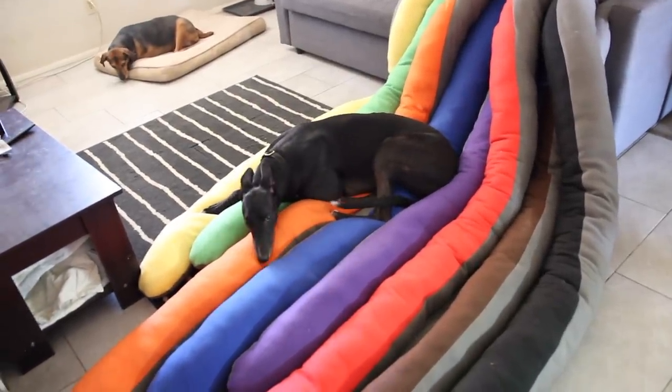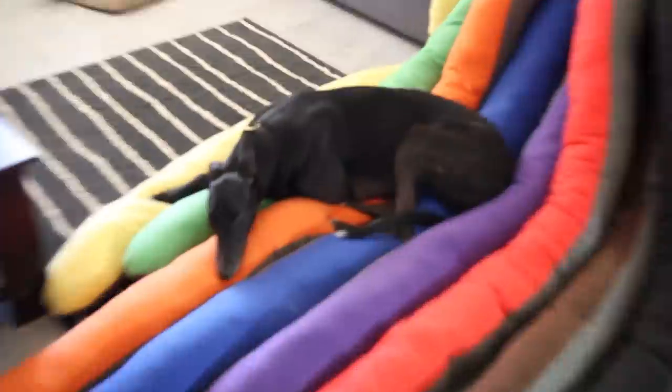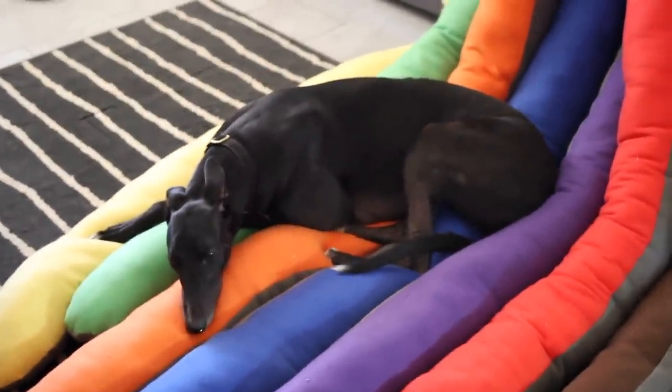Final moments show the dogs settling happily into the giant octopus plushie — it's their favorite. Bed for all the dogs.